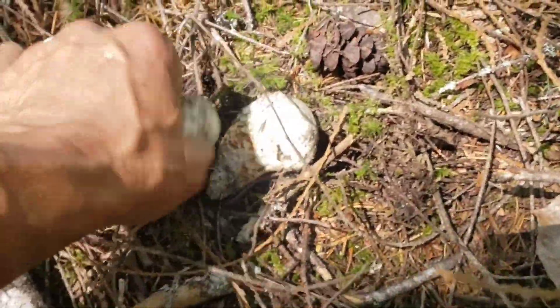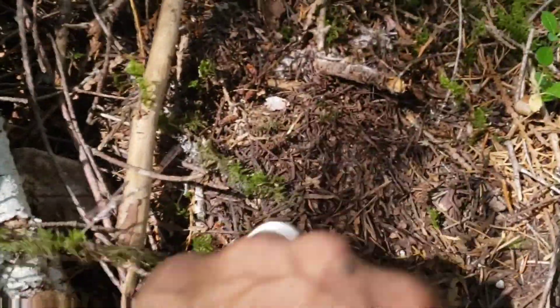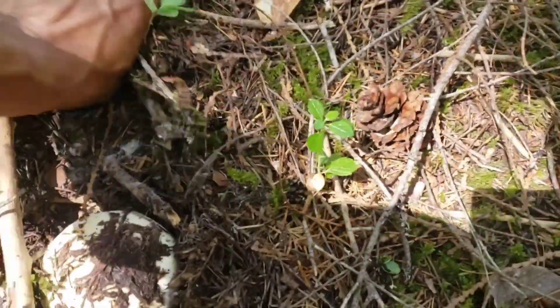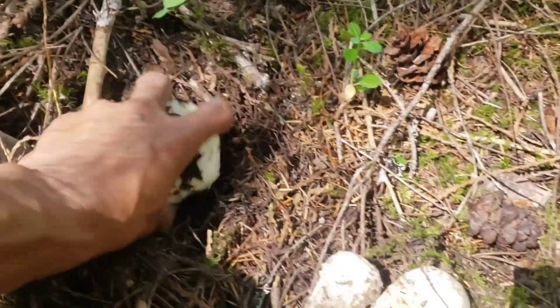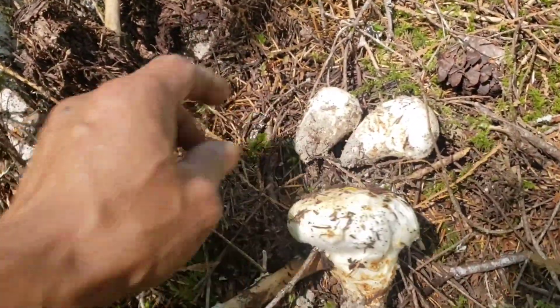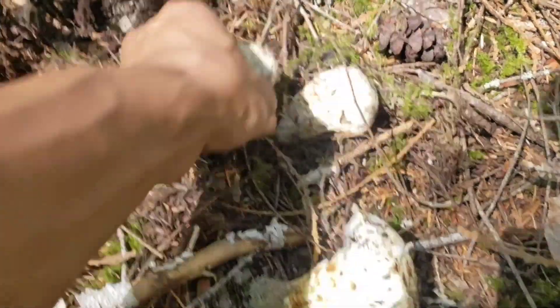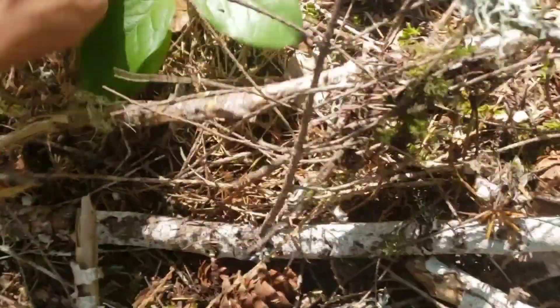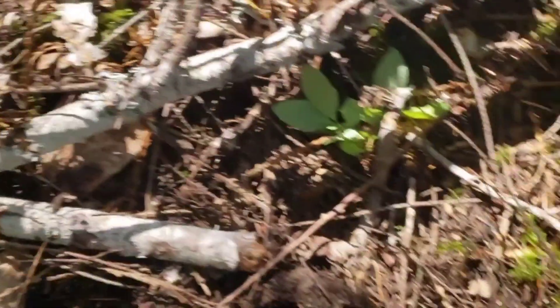I'm not tearing it up. Let's get this mound over here. Sometimes you just push down — you can feel the cap of the mushroom. So you don't have to really tear up the ground. Just when I was about to give up the spot that we just dug, you can feel the mushroom. Here's another one.